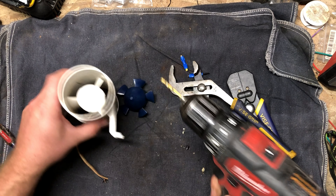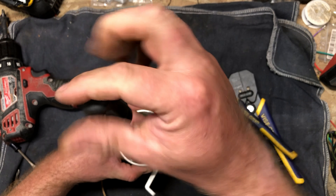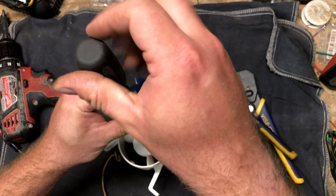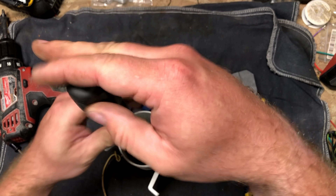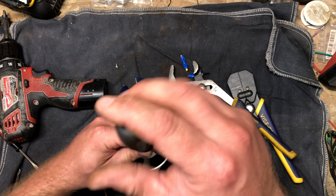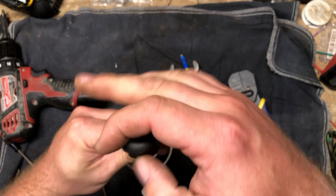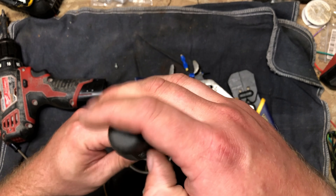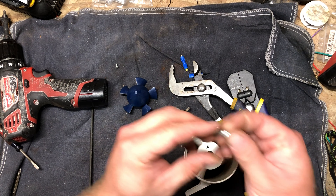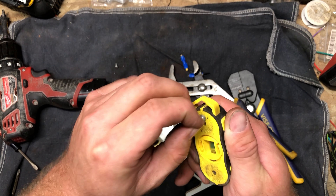We've got two screws here — looks like a number one Phillips head. By their luster, they don't actually look to be stainless; they look like just galvanized steel. Two little machine screws, probably number four or six, with just a little bit of Loctite on the threads. Very magnetic — so those are just regular screws.